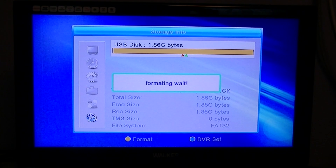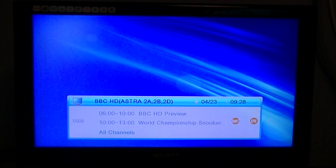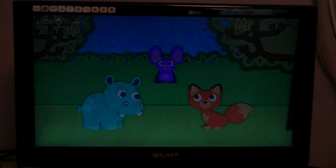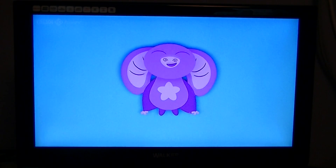It says 'formatting, wait' and that's it — done, very simple and very quick. You can exit out and now there's nothing on the memory stick and it's ready to record, pause, or anything like that. So that's basically how you can format your hard drive or memory stick using the Zora 9000 combo receiver itself.